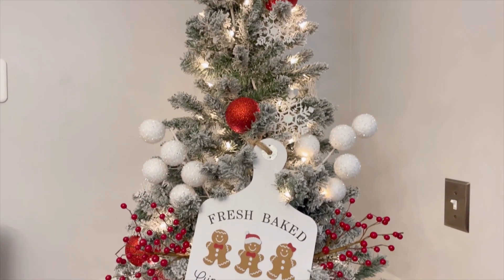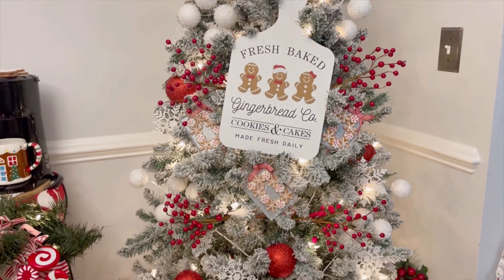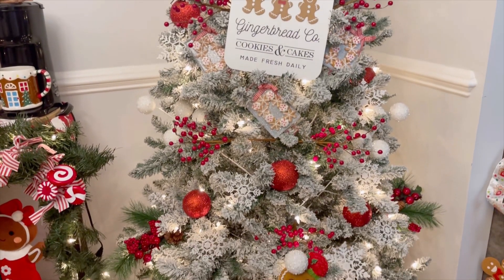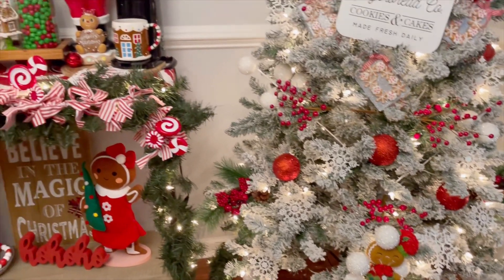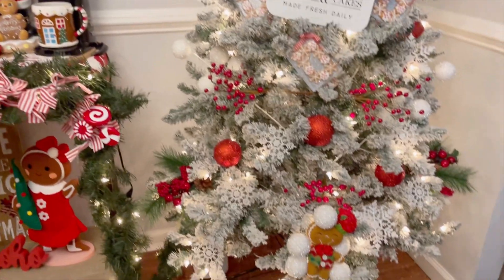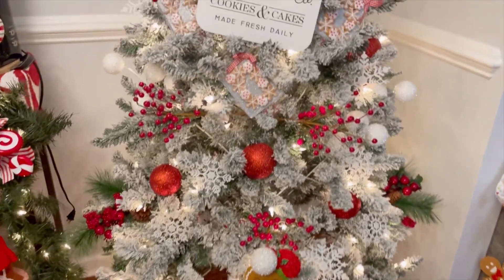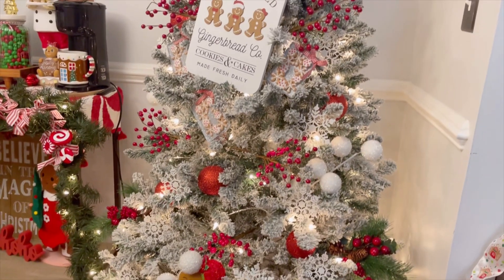Okay friends, here it is — tree number two: Gingerbread Bliss. That's what I'm calling this tree, because it is so elegantly simple and beautiful. It complements my hot cocoa bar really nicely. I know there's a little spot at the top that doesn't have anything, but I will put something there. You'll see that at the end.